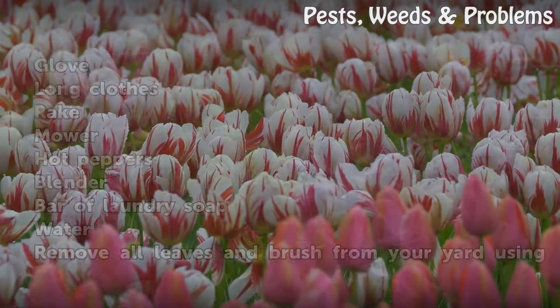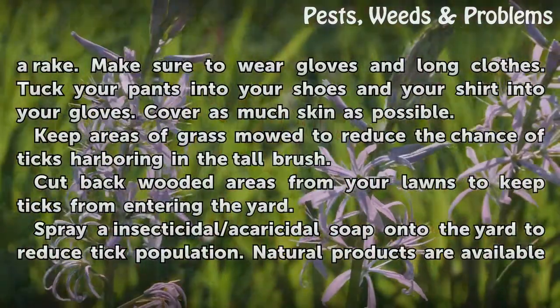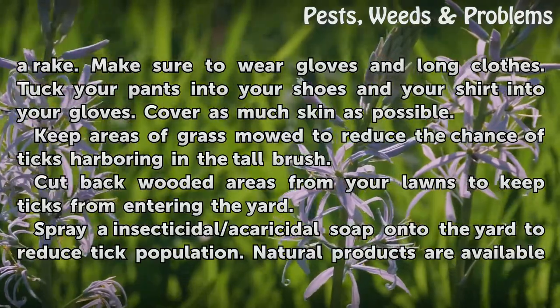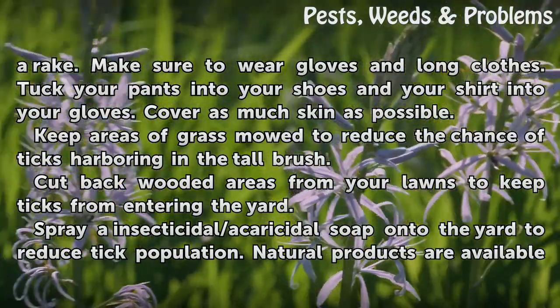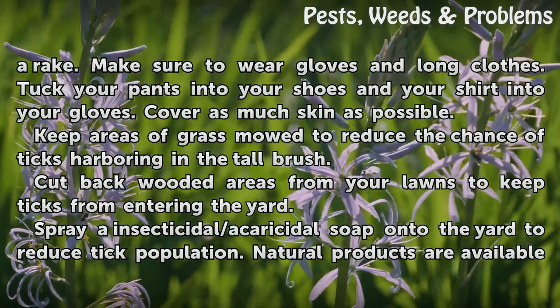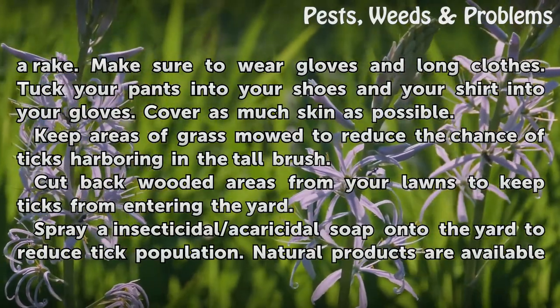Remove all leaves and brush from your yard using a rake. Make sure to wear gloves and long clothes. Tuck your pants into your shoes and your shirt into your gloves. Cover as much skin as possible. Keep areas of grass mowed to reduce the chance of ticks harboring in the tall brush.